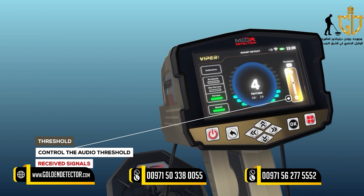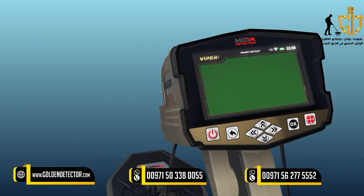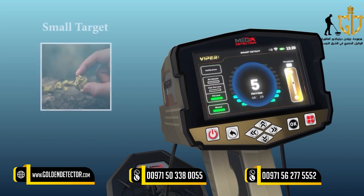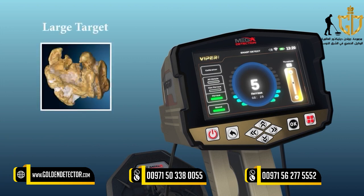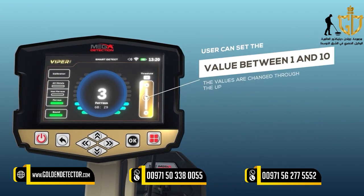Threshold: This option controls the audio threshold of received signals, which can be set according to the user's preference — either to hear the faintest signals from very small targets, or to ignore them to focus on signals from larger targets. The more you raise the value, the more unwanted signals from small targets are eliminated. The user can set the value between 1 and 10, changed using the up-down arrow keys.